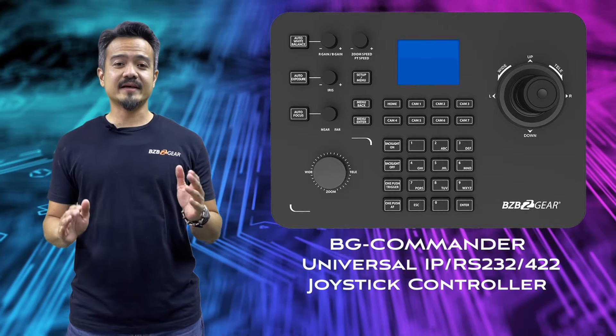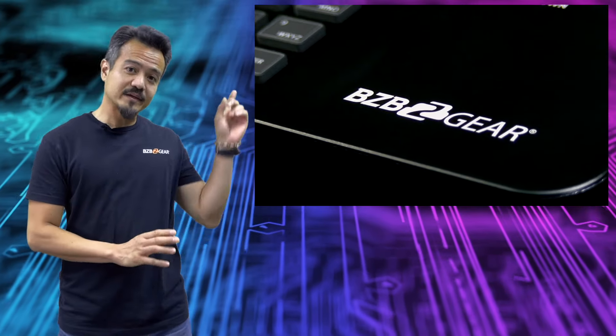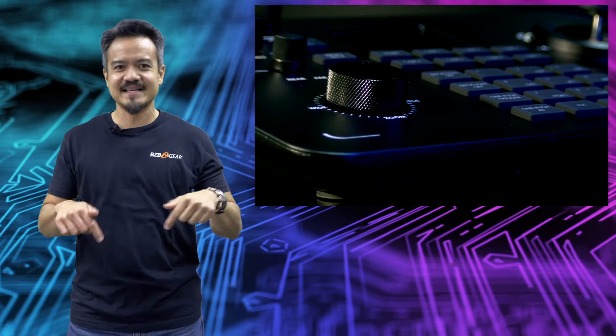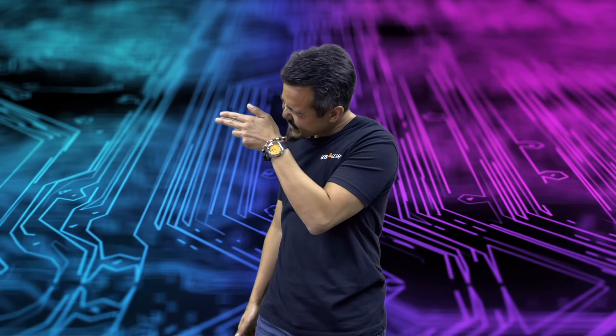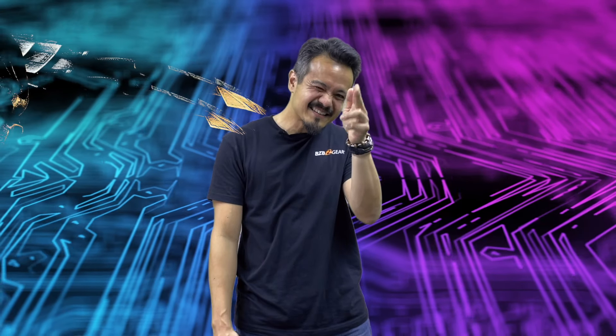We did a quick product introduction video that you can check up here — just click on the link but make sure you come back right after. Now the BG Commander might sound like the big boss at the final level, but that's only because this unit is like an apex predator of joystick controllers. Its control is instantaneous and it is super accurate and precise once it locks in on its target.